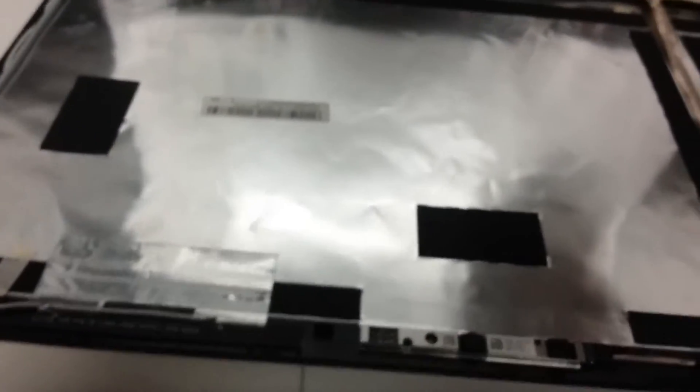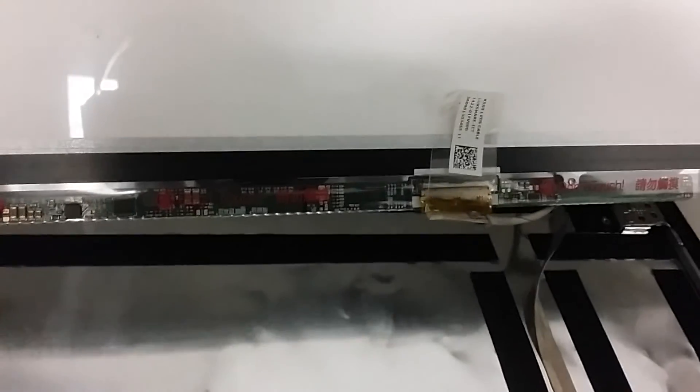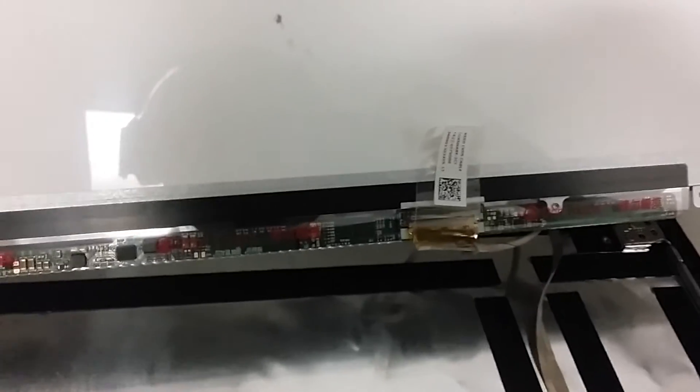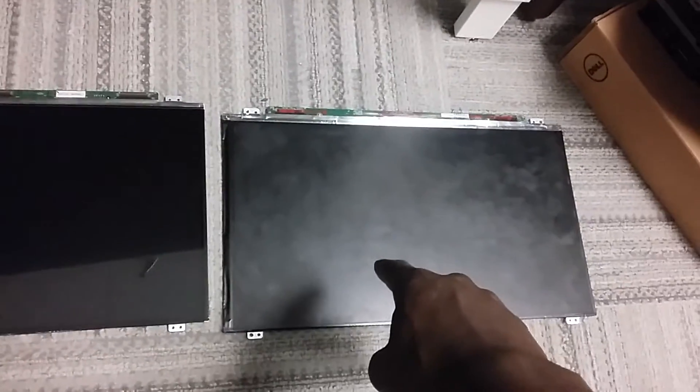I've now taken off the screws, so I'll use my hand to pull the screen up. There are some cables you'll have to detach. Let me show you — you see that little sticker there? You want to just pull it completely off. There you have it — that's the old screen and this is the new one, so I'm going to go ahead and install the new one.